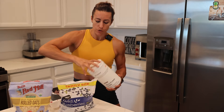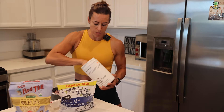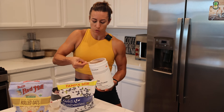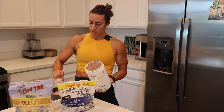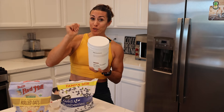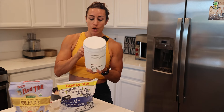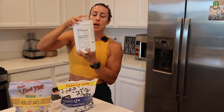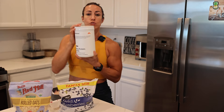Now you're going to take one scoop of protein. This is the Momentous protein — it is a whey isolate. I'll take one scoop and put it into my oatmeal. This has about 100 calories, but more importantly, looking at the protein, we have 20 grams of protein per scoop.